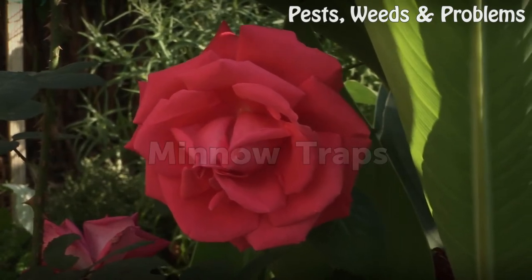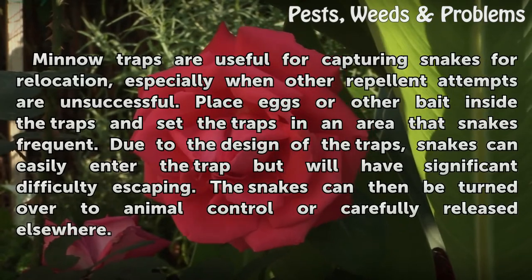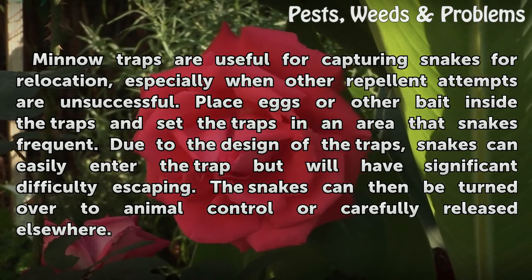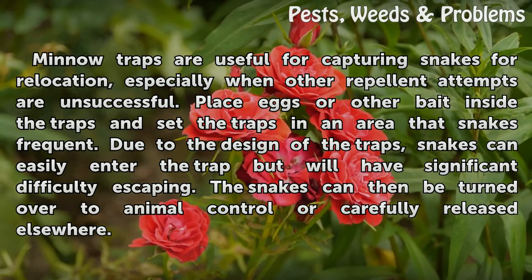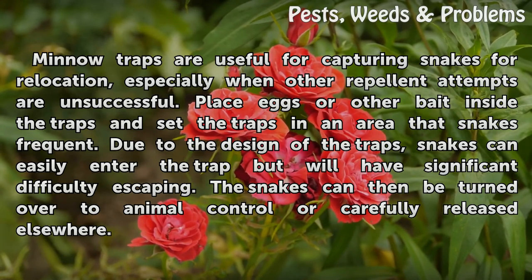Minnow traps are useful for capturing snakes for relocation, especially when other repellent attempts are unsuccessful. Place eggs or other bait inside the traps and set the traps in an area that snakes frequent. Due to the design of the traps, snakes can easily enter the trap but will have significant difficulty escaping. The snakes can then be turned over to animal control or carefully released elsewhere.